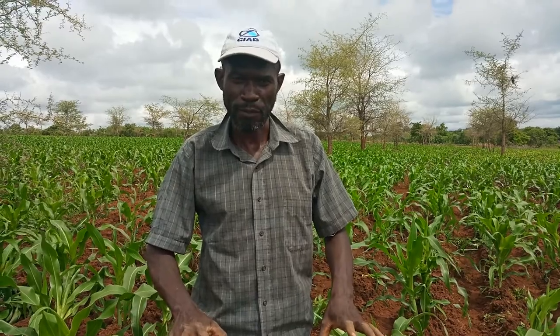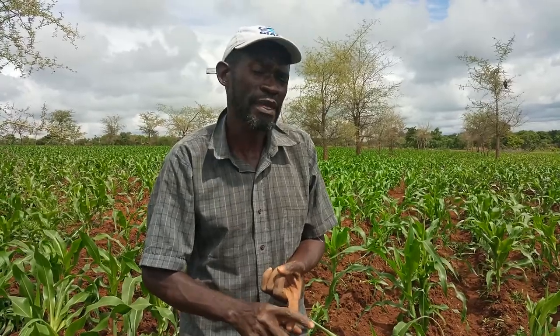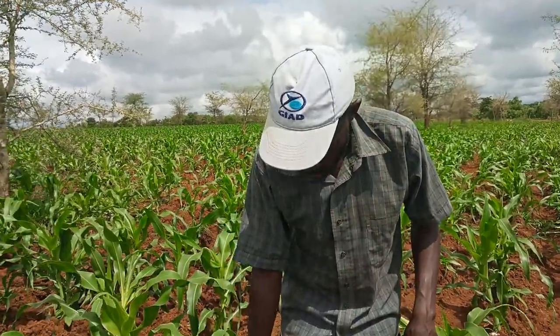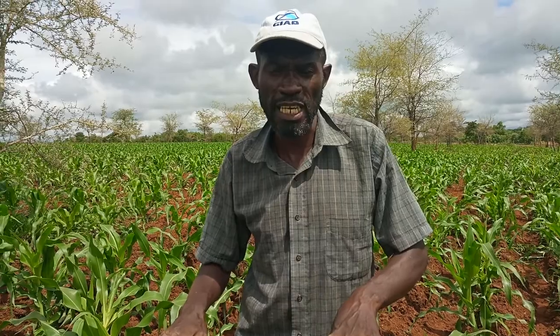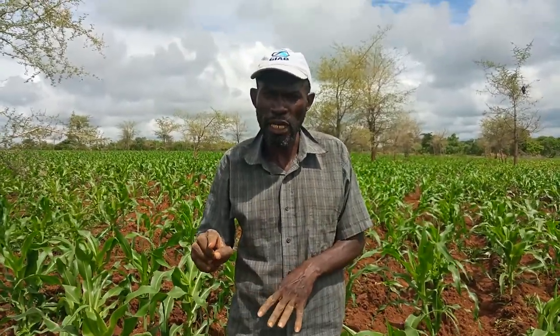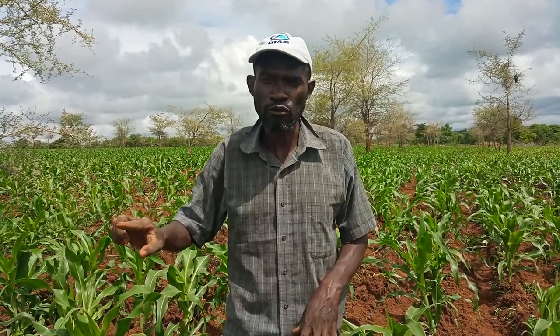No matter how heavy the rains will be, as long as the ridge still stands, your fertilizer will still be there. If you apply at planting and miss that, you can apply fertilizer just two weeks later. I was applying urea because this crop is almost at my knee level — this is my second fertilizer application. My third application will be when the maize reaches here, because I've just put 2.5 grams per plant, so the balance I'll put when it reaches that stage.